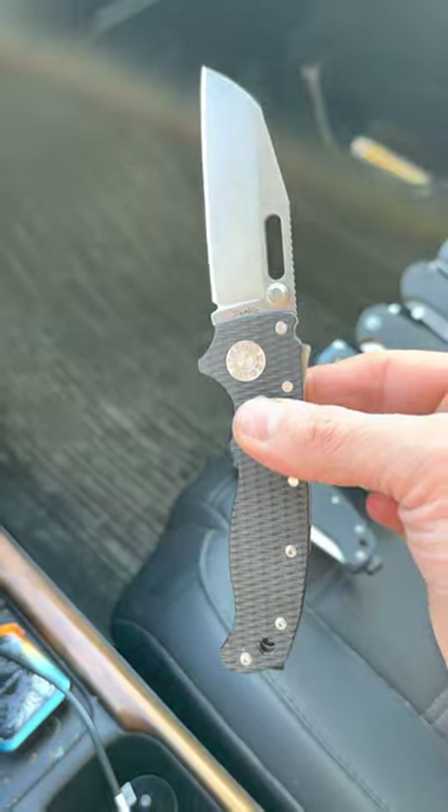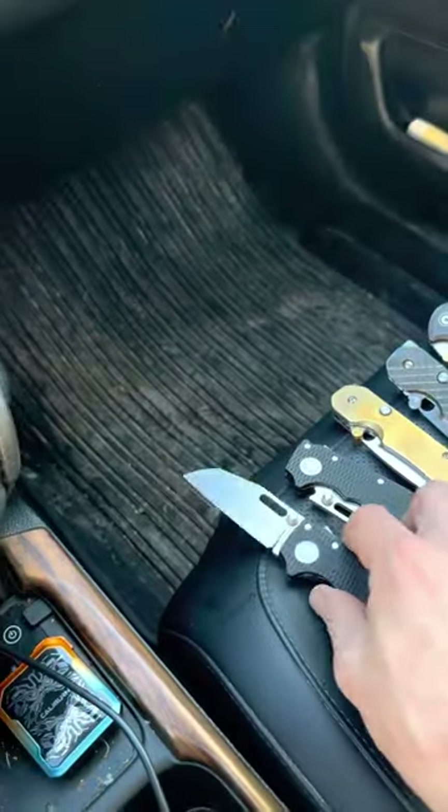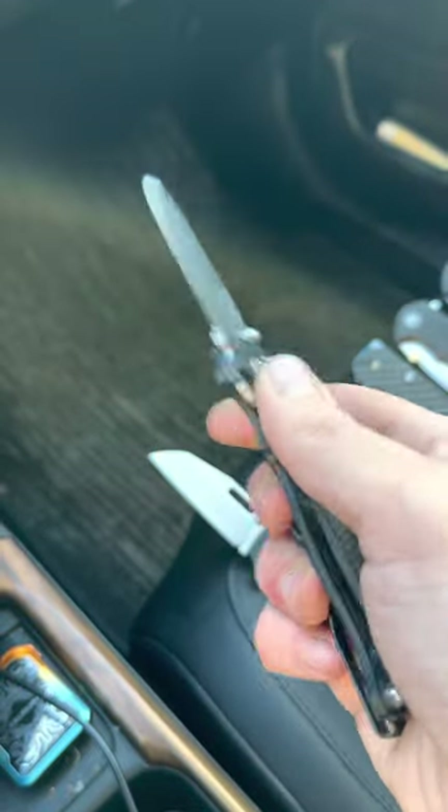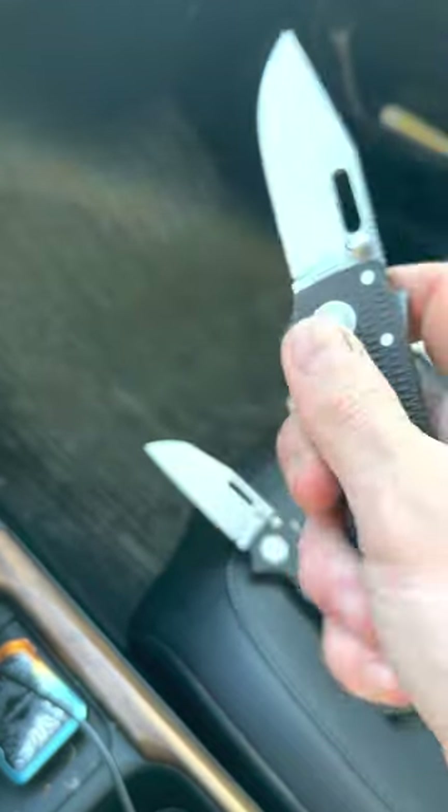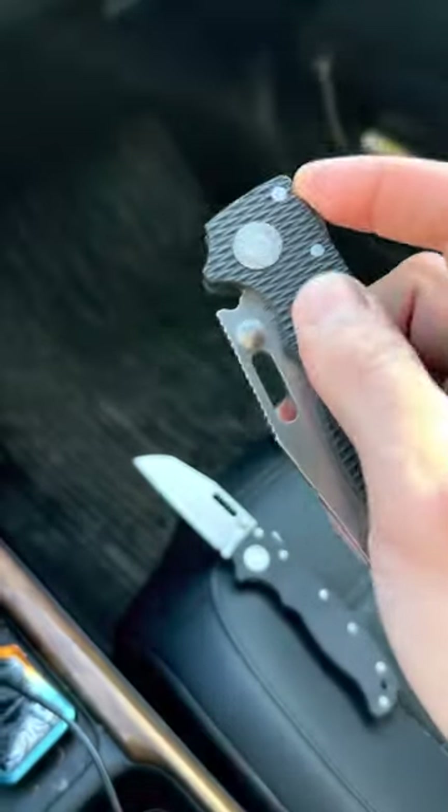So there's the sheep's foot and the clip point. I added deep carry pocket clips because the original pocket clip for this knife is hideous.